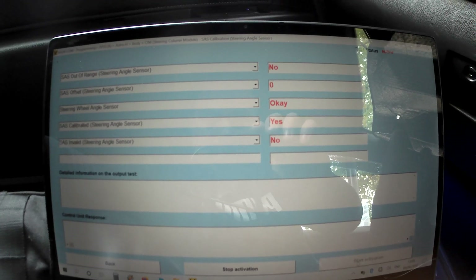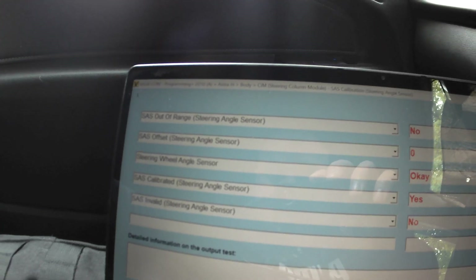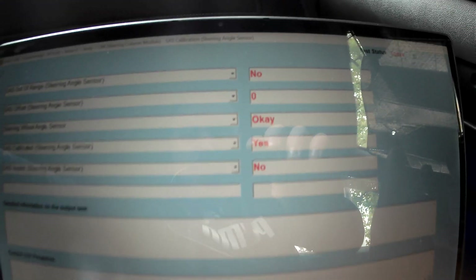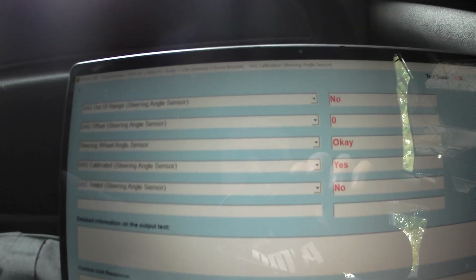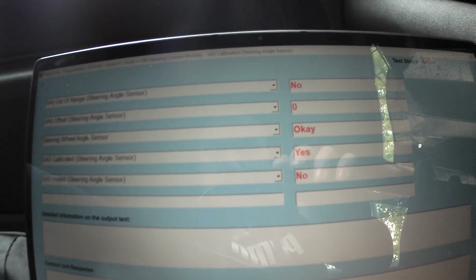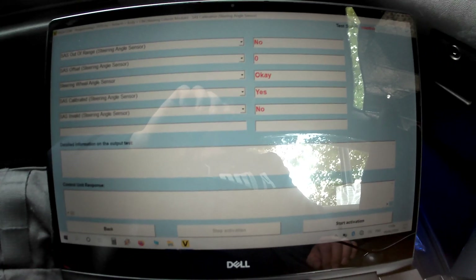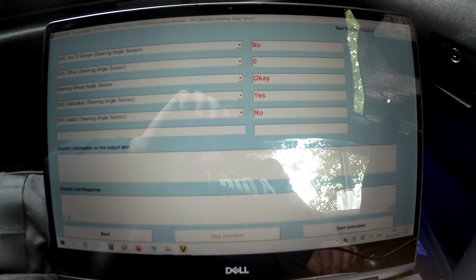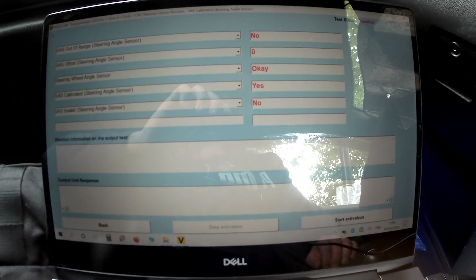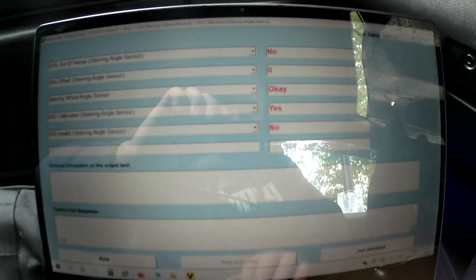The calibration is ongoing now. As you can see, steering angle sensor offset shows zero. Steering wheel angle sensor out of range shows no, calibrated shows yes, invalid shows no. We'll wait — the calibration is going to end in a couple of seconds and then that's it.